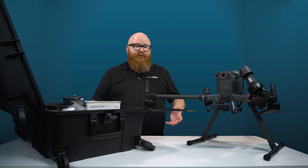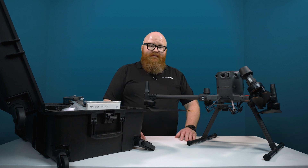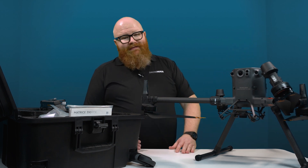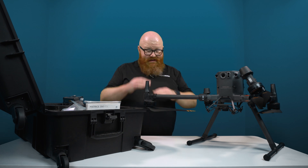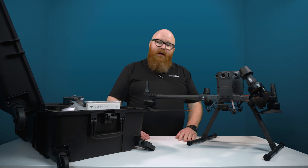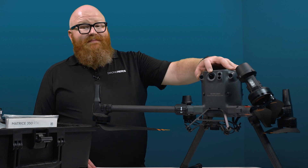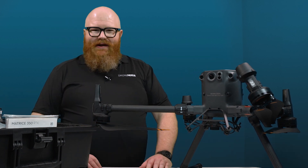The payload capacity is 2.7 kilograms, so this thing is no slouch. It also has a brand new sensor suite for obstacle avoidance with millimeter wave radar, so you can get really, really close to smaller objects like power lines. And of course, that night vision FPV camera, which just comes in super handy.